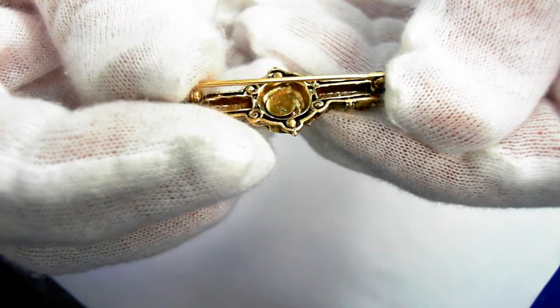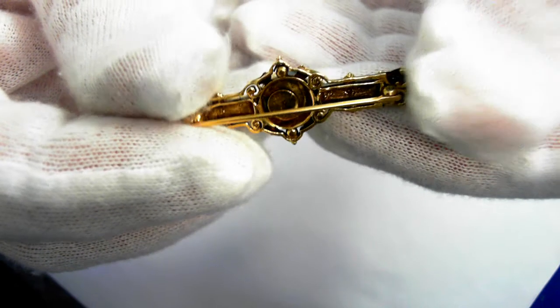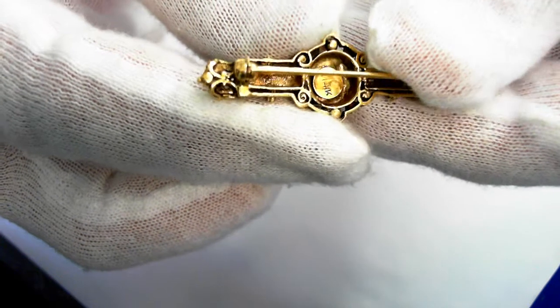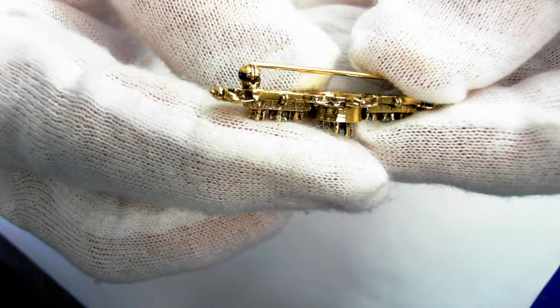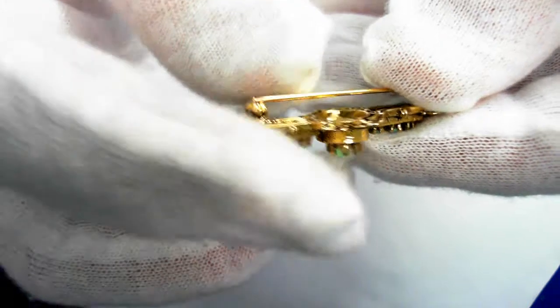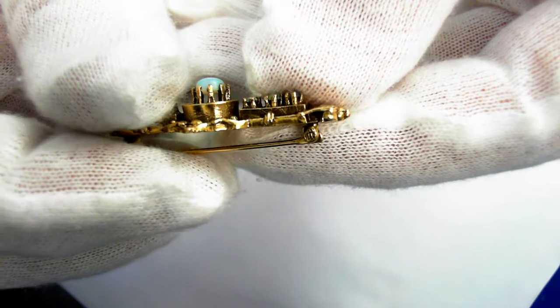Let's go ahead and take a look around. There's the 14 carat hallmark as we look around. Let's take a look at this side here with the clasp. You can put it on pause at any time so you can take a closer look at anything you would like.